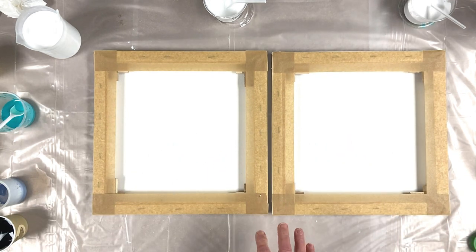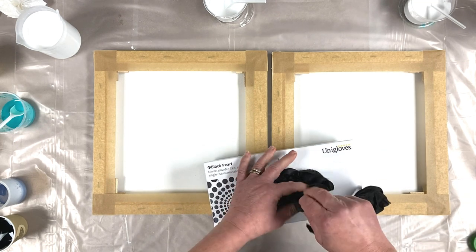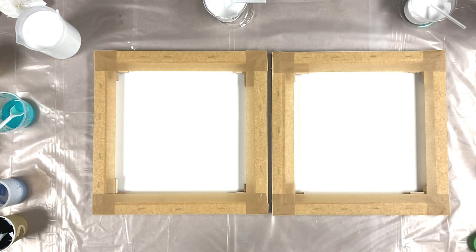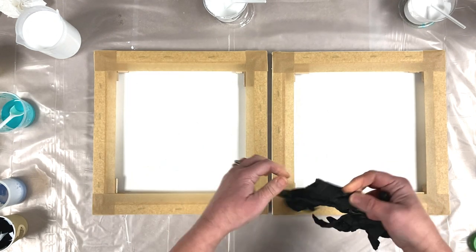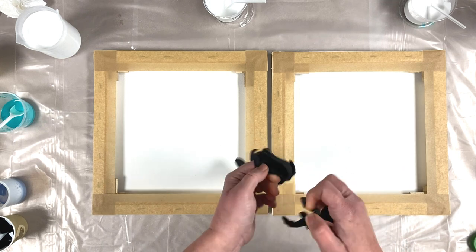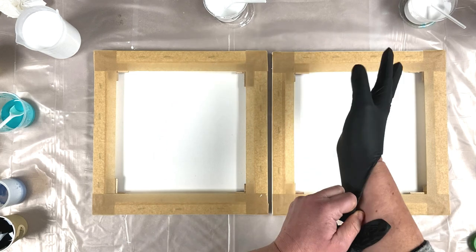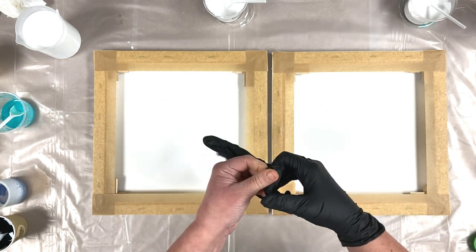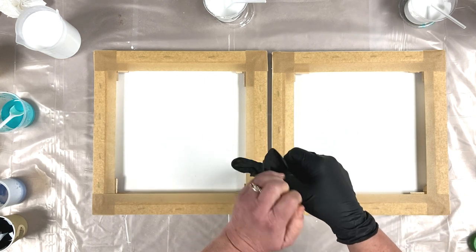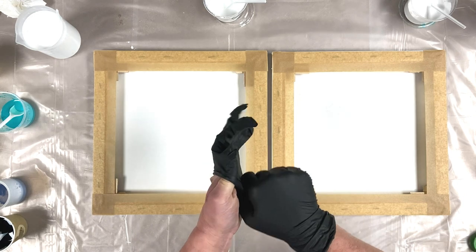Where are my gloves? So I have two canvases here, 12x12s. Backs nicely done, taped. It's raining again. So if the rain's really loud when I come to edit the video, I might just have to do a voiceover again. We'll see.